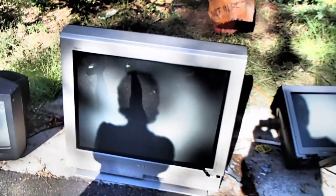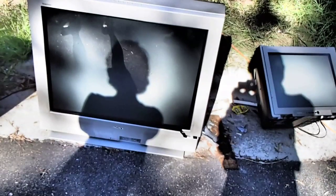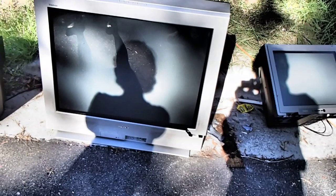Nothing's happening on this one. It's warming up. I turned it on. Something went.